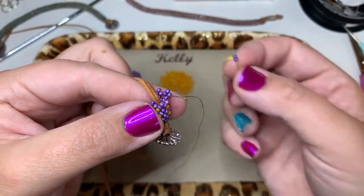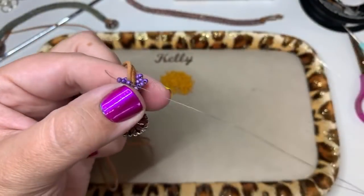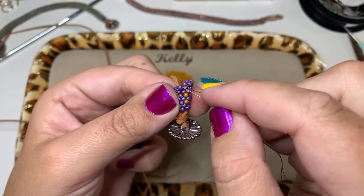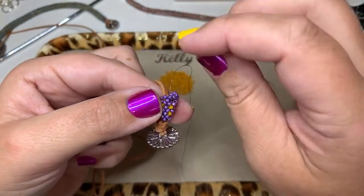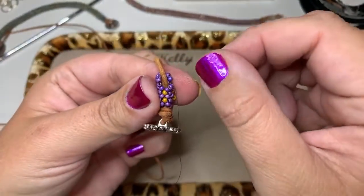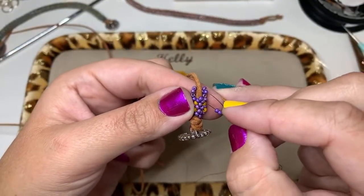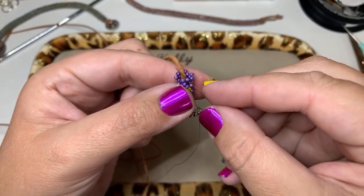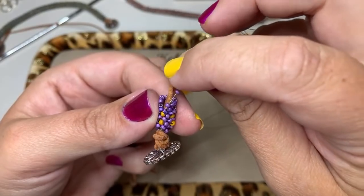Pick up two beads, come to the next head — remember we're going back towards the bead work that's already there. You've got your two beads, go through the first bead of the two, pull through, pick up one bead, and go down through the very next bead. For the last little Hubble: pick up two beads, come to the head of the last Hubble, go back through the head bead and up through the arm bead, pick up one bead, and go down through the very next bead.